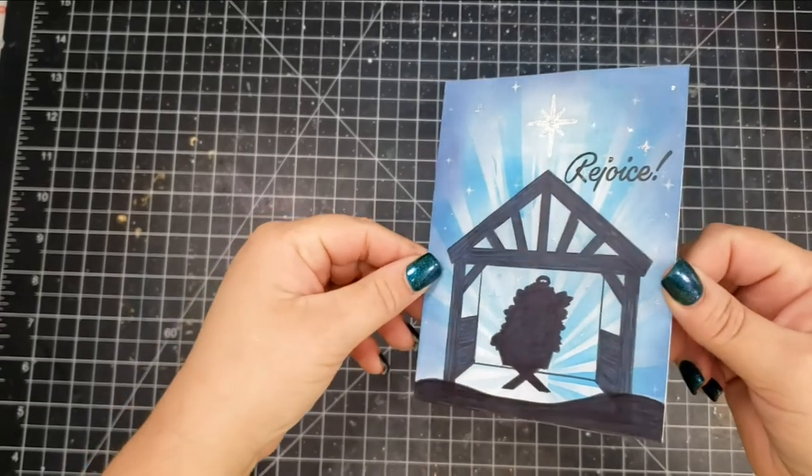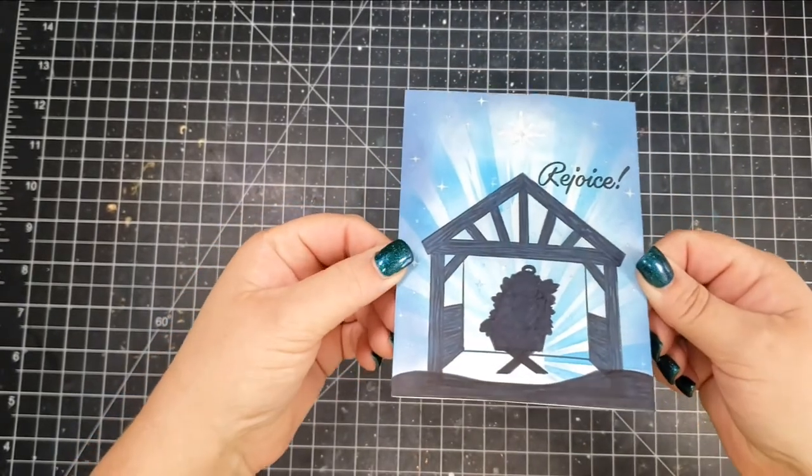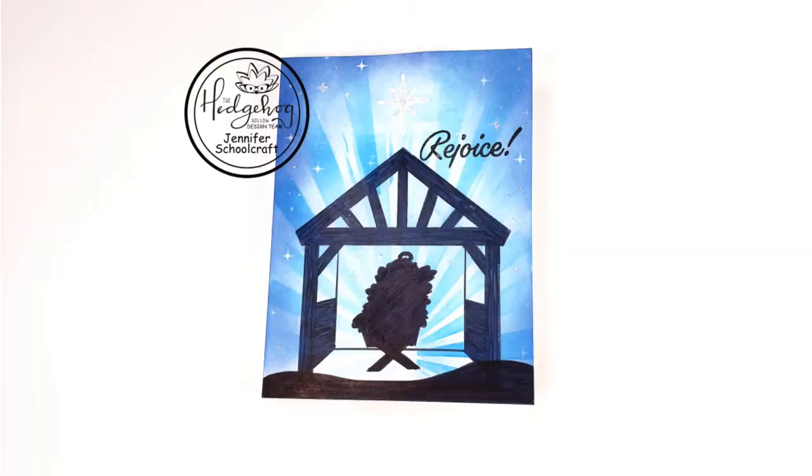I went ahead and adhered it to a four-and-a-quarter by five-and-a-half white card base, and that completes the card. There's also a blog post over on the Hedgehog Hollow blog, so if you want the written instructions you can head on over there. As always, thank you so much for taking time out of your day to spend with me — if you liked this video or found it informative, please give me a thumbs up, and I hope to see you next time.